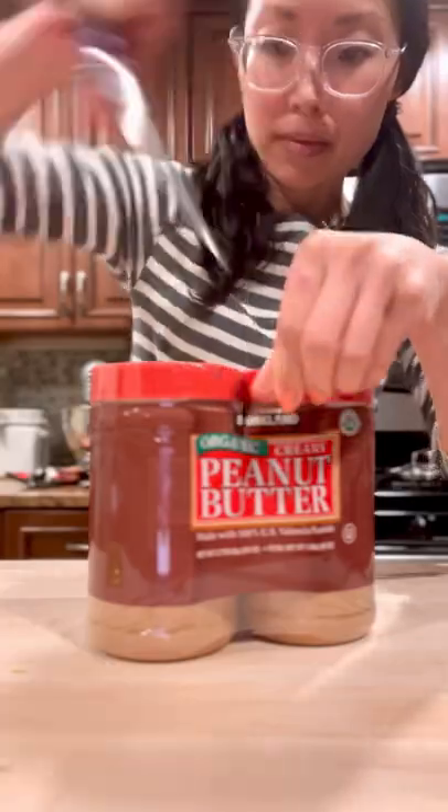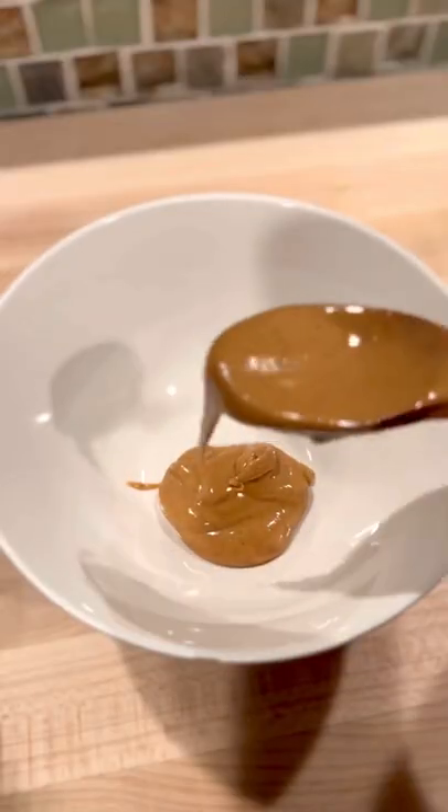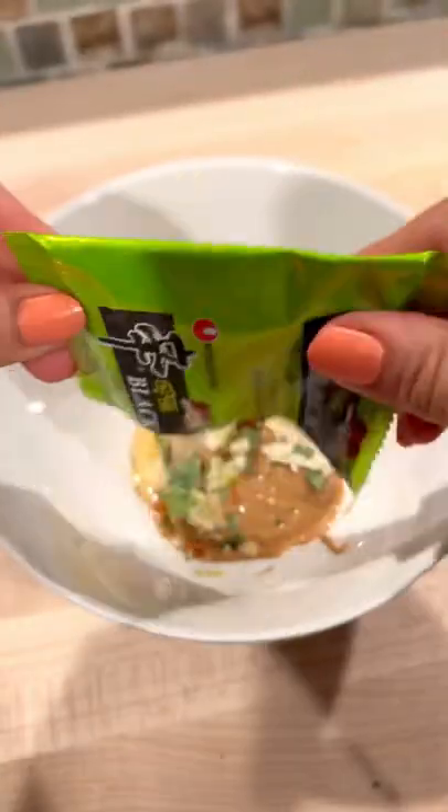Some of you recommended I try it with peanut butter — I'm intrigued. So I'm going with a generous dollop of peanut butter, some sriracha, a touch of honey to balance out that heat, and I also grated in a garlic clove before I added in the sauce packets.